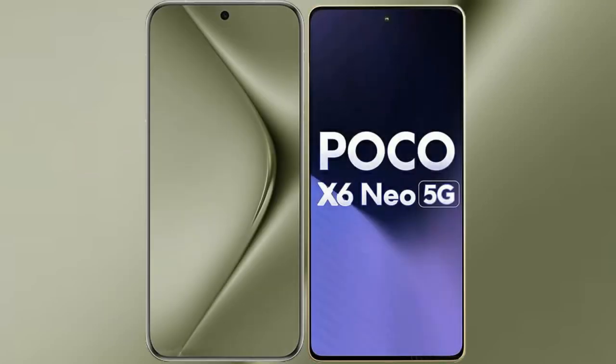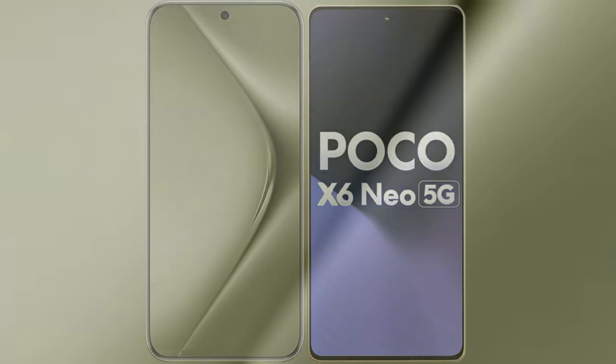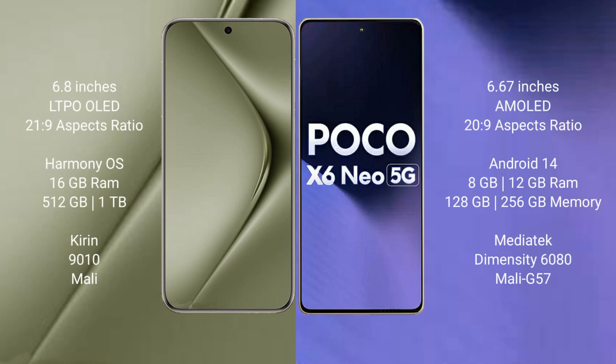I will compare the new Huawei Pura 70 Ultra with Xiaomi Poco X6 new. Huawei Pura 70 Ultra comes with a 6.8-inch LTPO OLED display. Xiaomi Poco X6 new comes with a 6.67-inch AMOLED display.